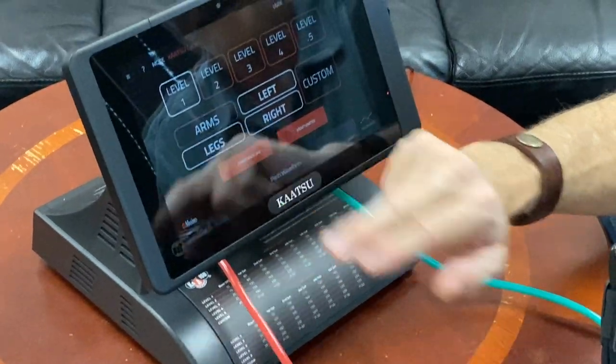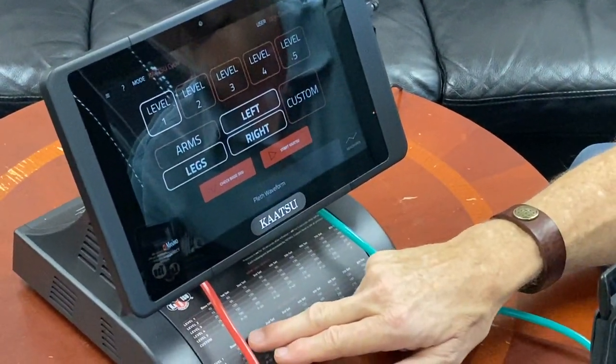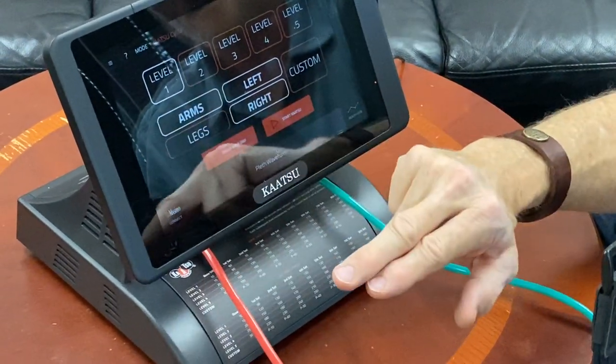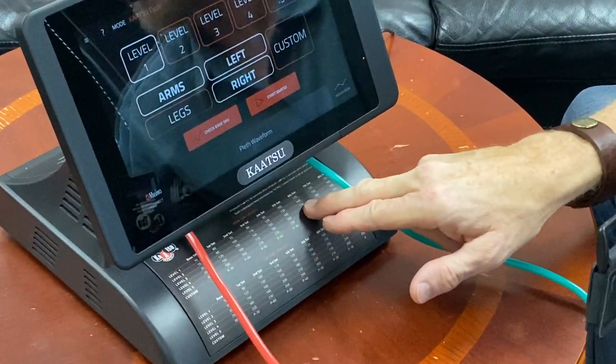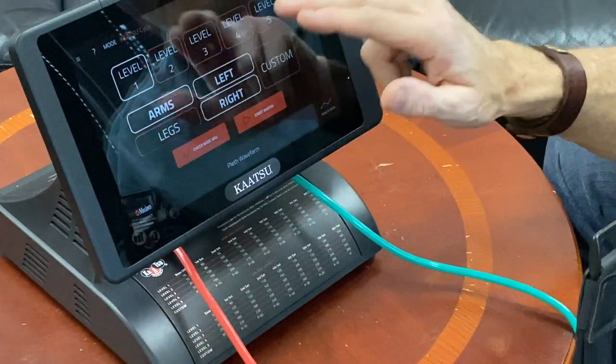If I hit Legs, when I tap Legs it turns white. These are all the leg pressures on the bottom portion here. If I tap Arms, it turns white. These are all the presets for the arm preset cycles. So you have levels 1, 2, 3, 4, and 5.